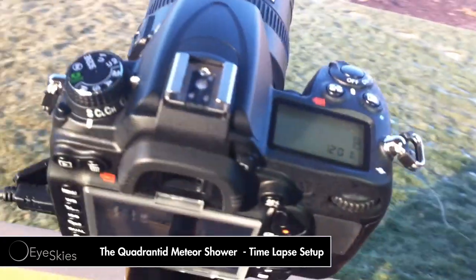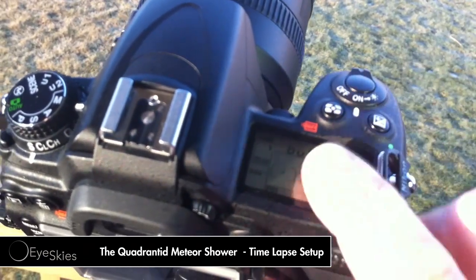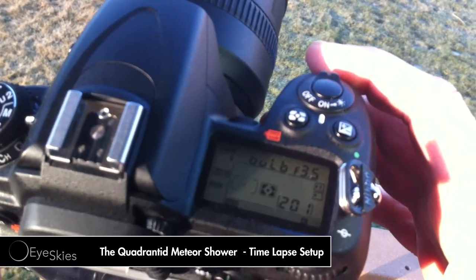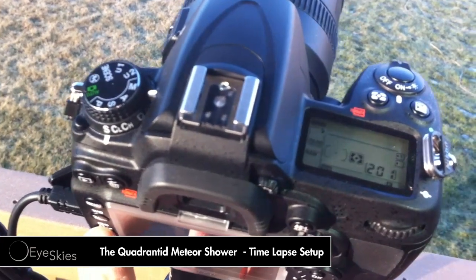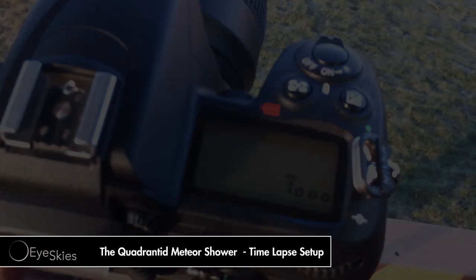A couple other settings: I make sure it's on bulb and then I have the lowest f-stop for the lens. And for the ISO I set it to 1000 — you can see that right there.